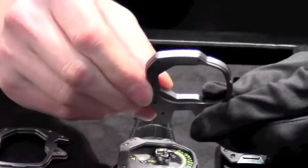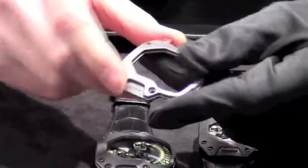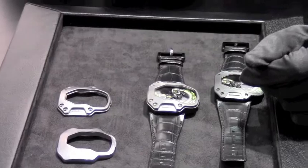We made it double the thickness of the standard bezel. Here we see it machined. It's a very tricky material to machine, so we use a lot of cutting tools to get to the final result.